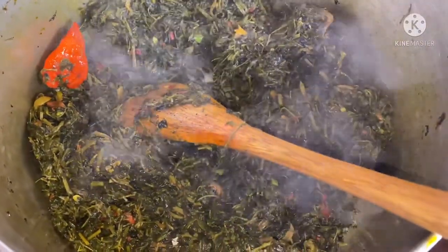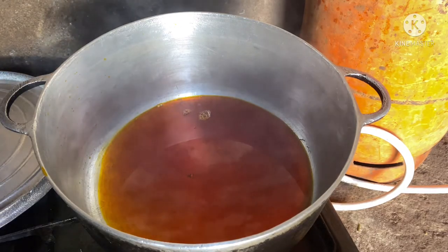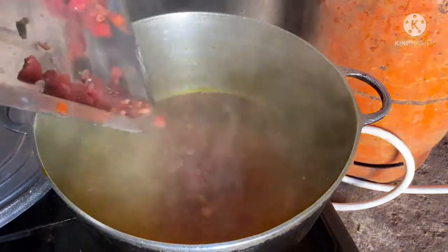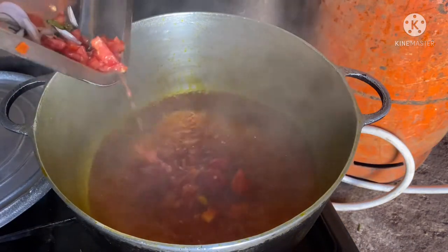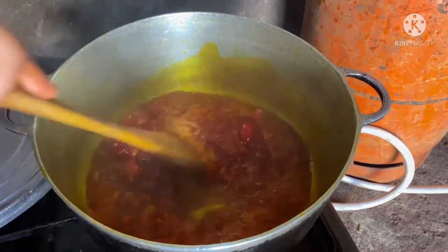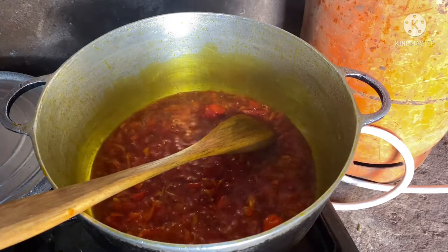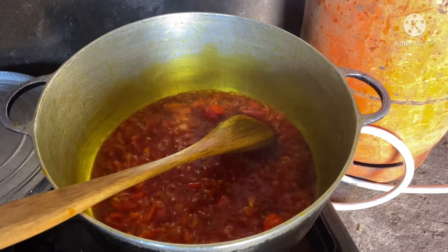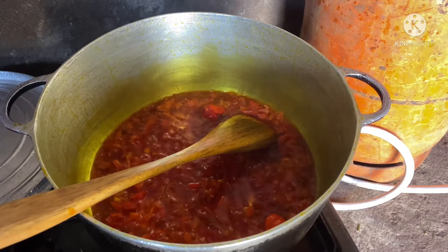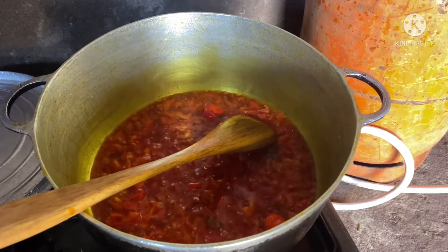Okay guys, so let me put this down and proceed with the final for our kati kati. The oil has been heating up nicely. I'm going to go in with our onions, our tomatoes, and some fresh peppers. I'm just going to let this cook down for about five minutes for the tomatoes to be all dry, because I don't want to see fresh chunks of tomato in my kati kati. I'll let it fry down until it's dry and then show you guys what it looks like.